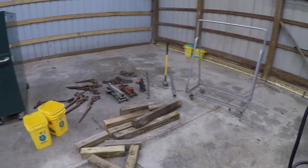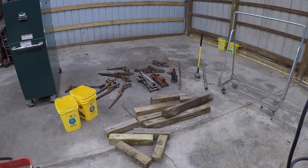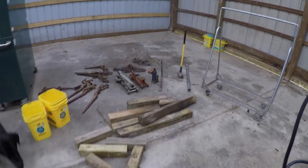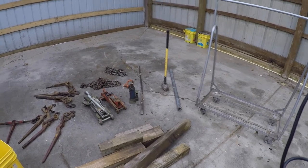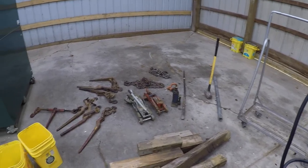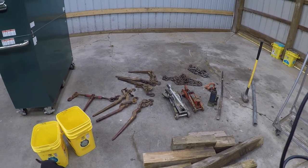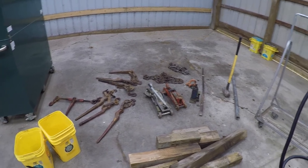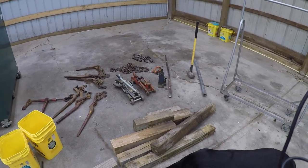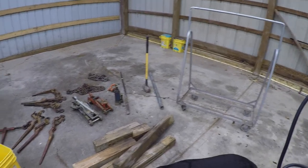I want to make a cart that will hold all the common stuff I use in the shop when I'm working on something — like blocks, chains, jacks, sledgehammer, pry bar, cheater bars, things like that. I want to put some of the stuff from the trailer toolbox on it too, because that toolbox is getting full. I don't need this stuff all the time, so when you need it, you can just roll the cart over to the trailer. And if you're working on something, you can just roll the cart right up to it. Kind of a do-all cart.